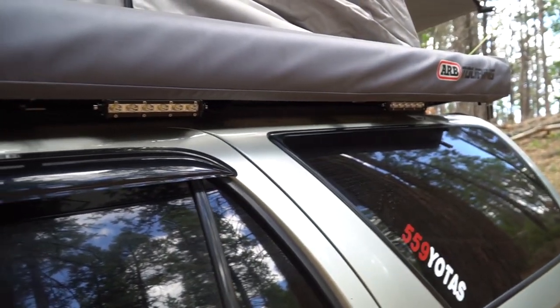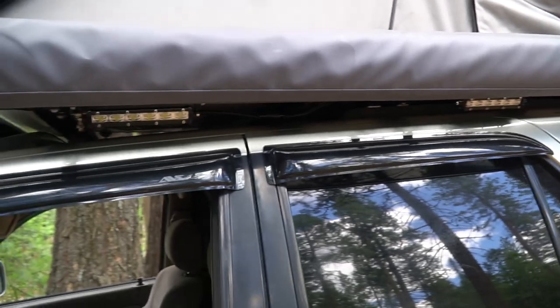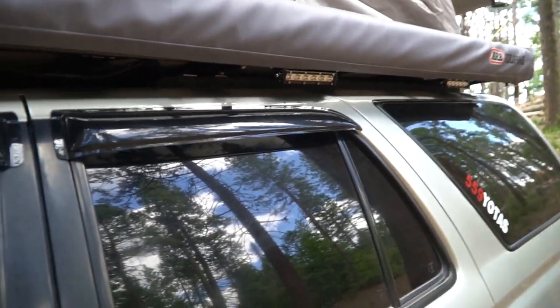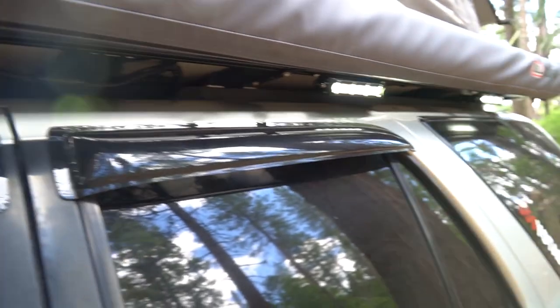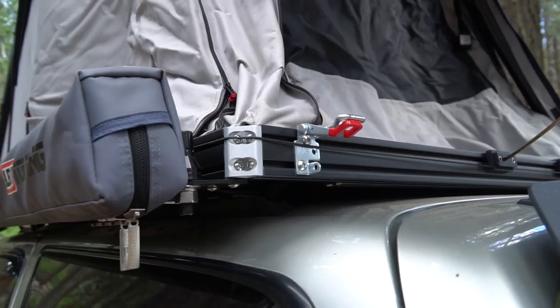I really like that low profile look. I did add some lights as well — so if we're under the awning we can turn on this light. It's just hooked up to a switch, and that'll give me some night camp lights.